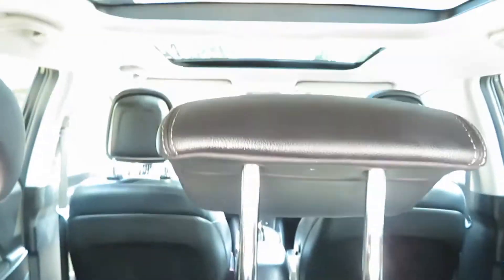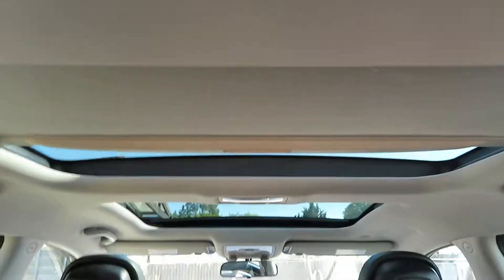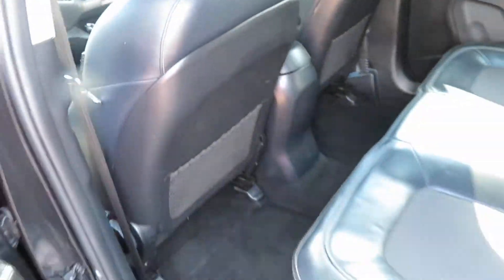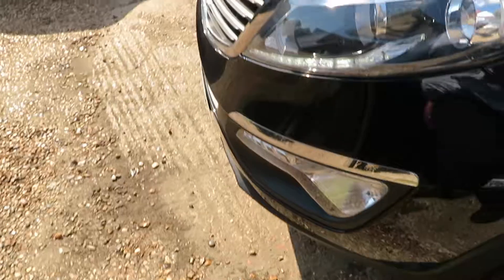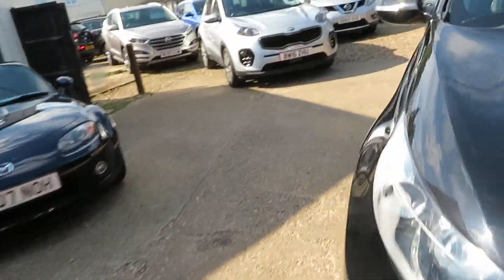Nice and clean interior. Just drop that down so you can see inside it — there we go, look at that. It's just been valeted. Beautiful condition, in black. 63 plate, 2013 registered. Well looked after — the previous owner looked after it really well. Nice fog lights on the front. Lovely car.